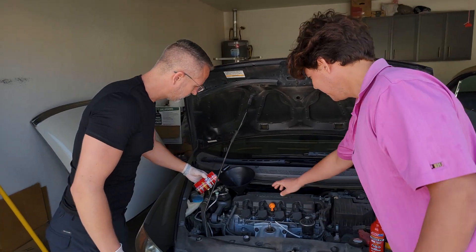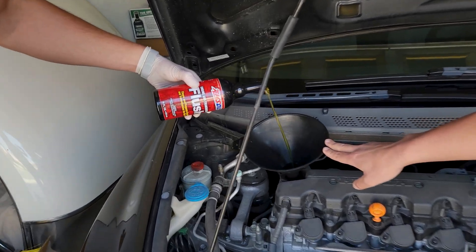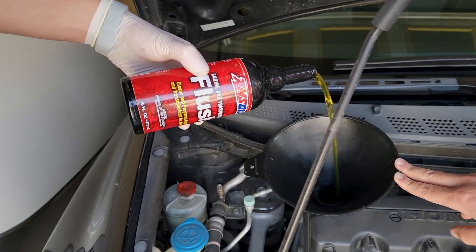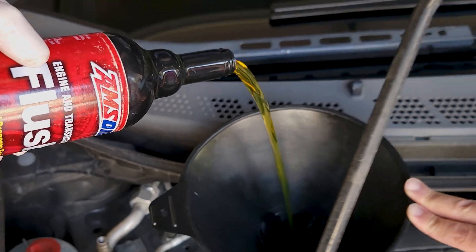Aaron, you can pour that in. It's this very, very thin detergent, and this actually helps condition seals and rubber gaskets. You can actually use it every single oil change if you'd like to.